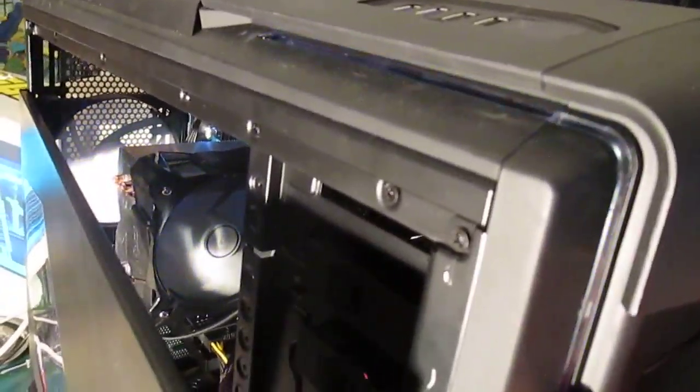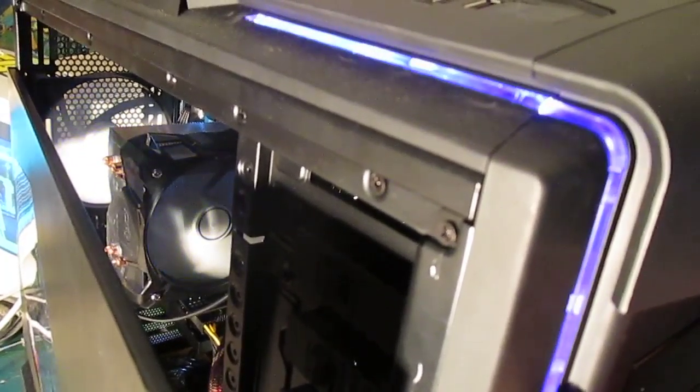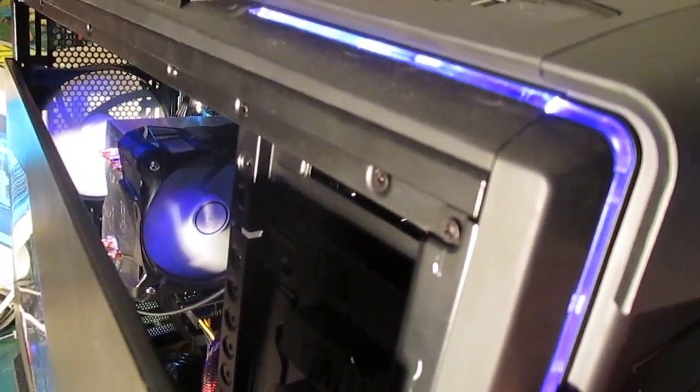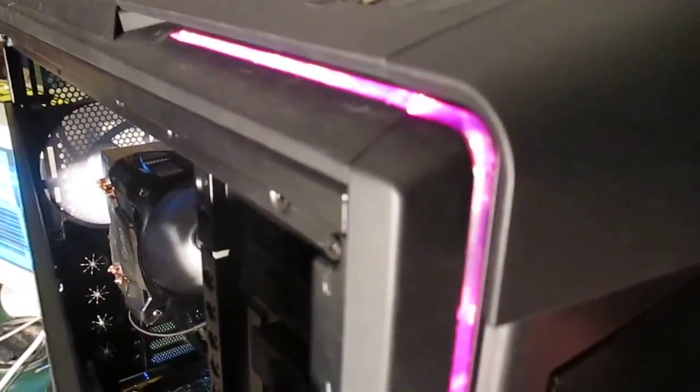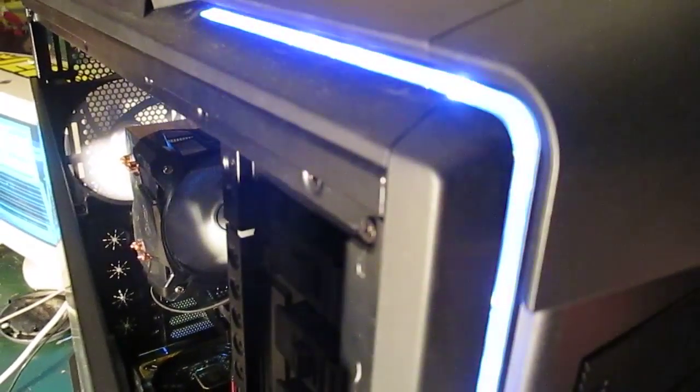There's a panel here and I switched the controls for whether these lights are on the inside of the computer, the trim, both, or neither. The lights themselves you can turn with this dial here, and the lights change color, which is pretty cool.